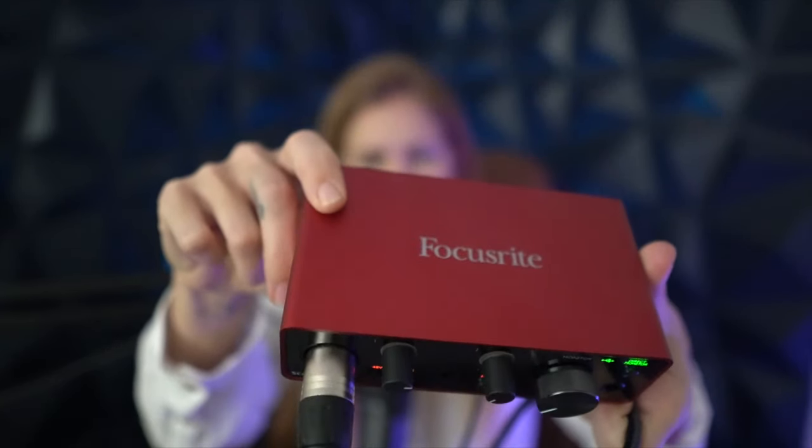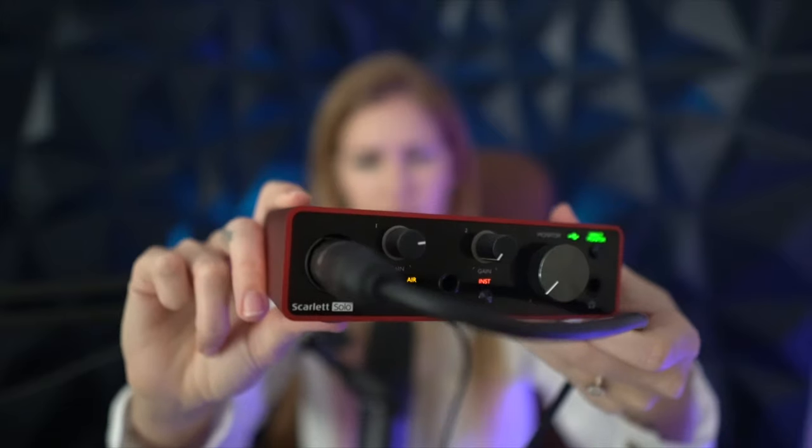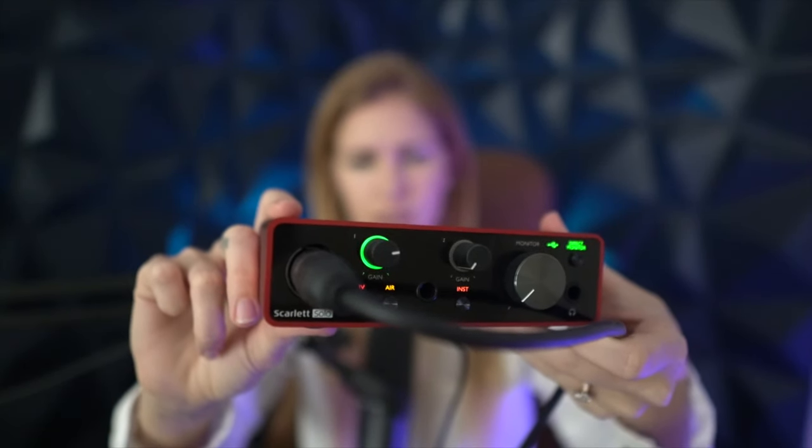If budget isn't something you're super worried about right now, I would get this Shure SM7B — no questions asked. All these links are below this video. I also have a Gator Frameworks boom arm connected to my desk. With this mic, you need to connect it to a Cloud Lifter, which makes the microphone louder since it's a very soft mic. You also need a Scarlett Solo interface, which allows you to make adjustments to the audio. You need both of these to use this microphone properly.